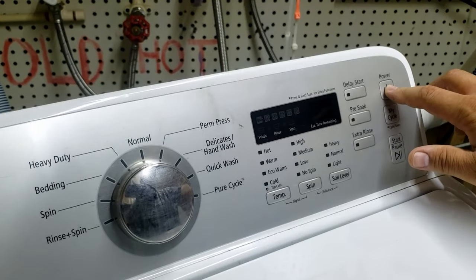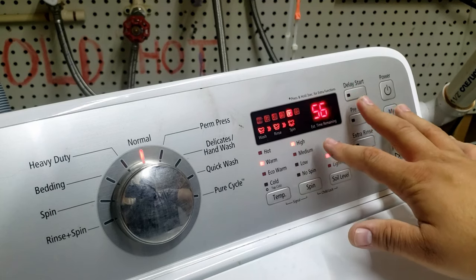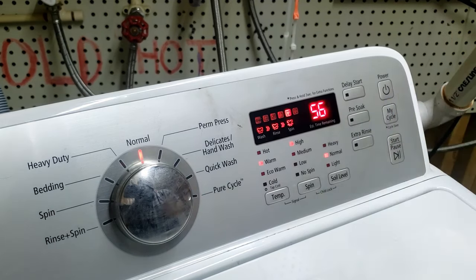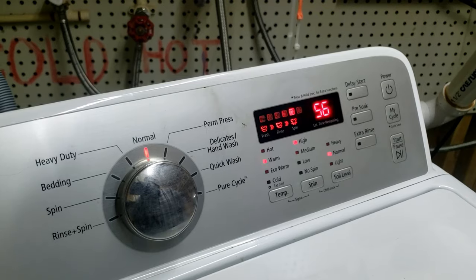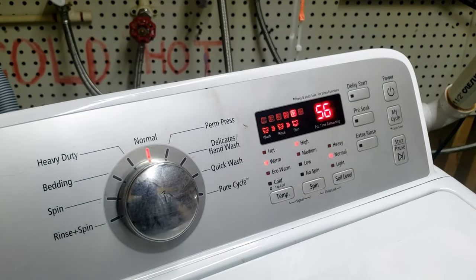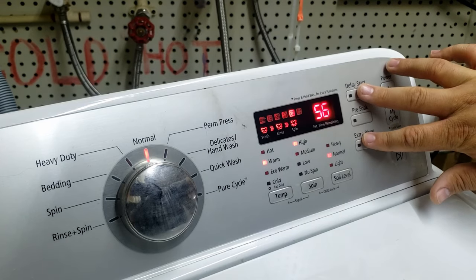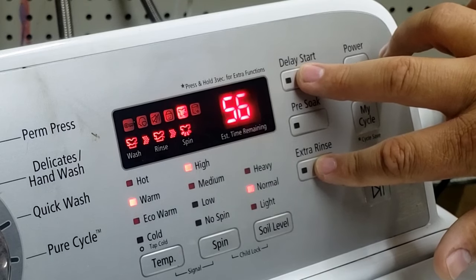To enter service mode, first power the unit on. If you hit the power and nothing happens, it could be your PCB board — check your connections and verify good electricity going to the machine. To enter service mode, press and hold the delay start and extra rinse buttons at the same time — you need two fingers. Hold for three seconds and it will enter the system with three distinct beeps.